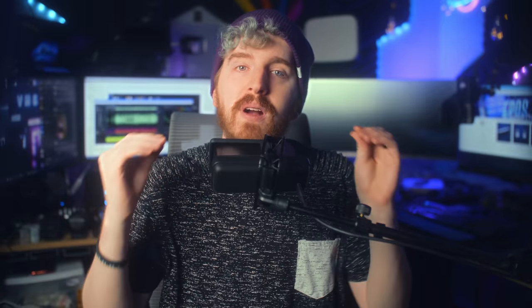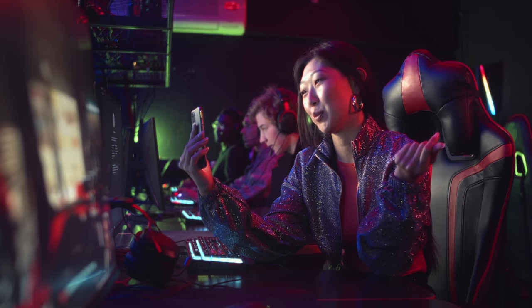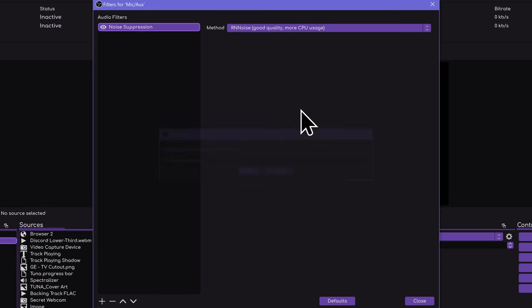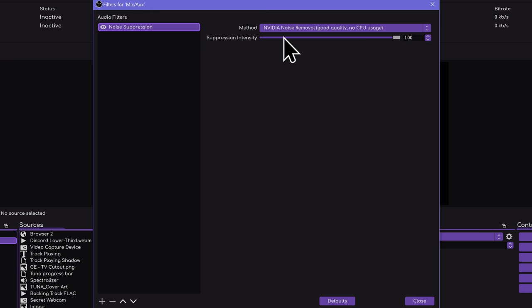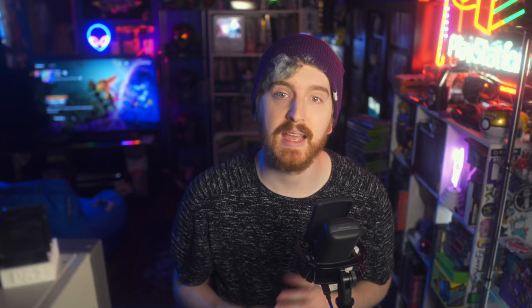Getting everything right before your audio hits your computer will always beat out doing anything after the fact, but sometimes you still have to tweak something or you want a little more. If you're streaming with OBS Studio, as of recent updates, it ships with two noise filters. RNNoise runs on the CPU and will be tough to run alongside CPU-demanding games, but does a great job at removing background noises. If you have an NVIDIA RTX graphics card, you can use RTX Voice either as part of the NVIDIA Broadcast app or via the OBS filter if you install the VoiceFX SDK. This allows you to use special cores on your graphics card to automatically filter out any frequencies that aren't your voice, based on AI training.